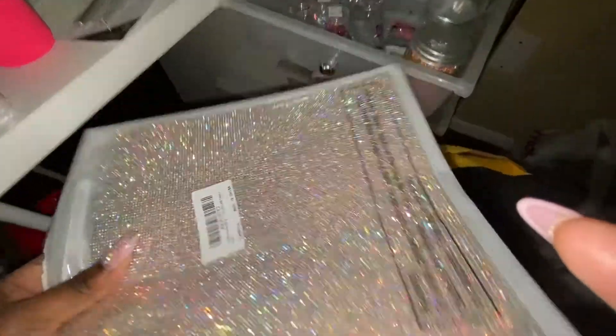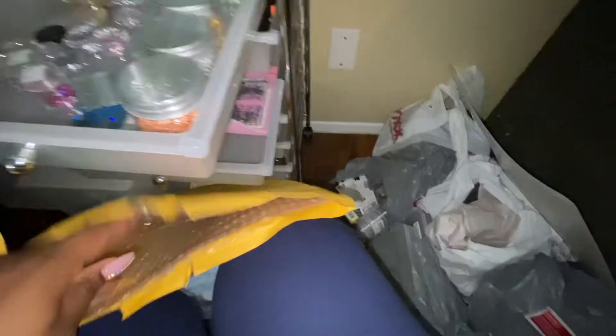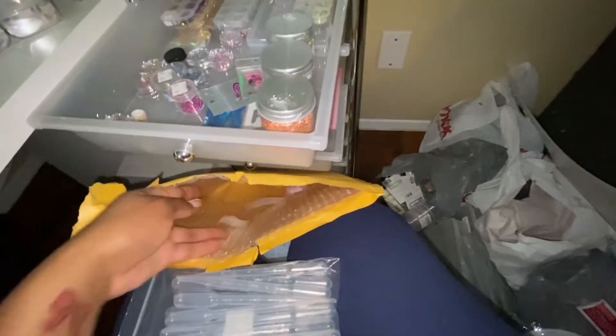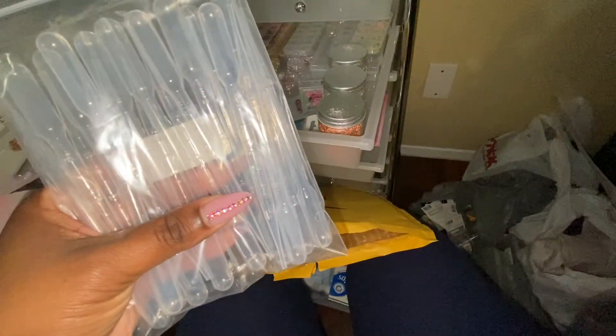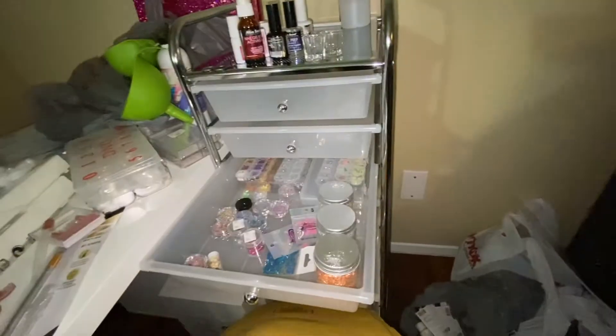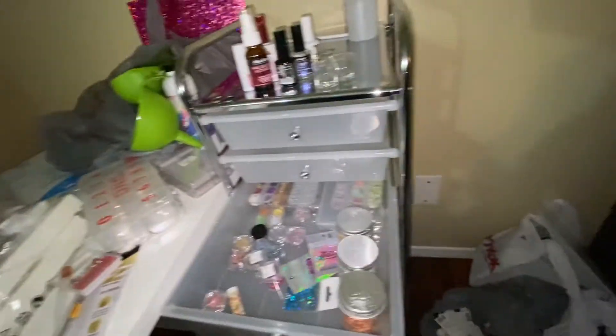I got some iridescent glitter sheets — I'm going to decorate my nail lamp with them, and I could also use them as a flat surface for taking pictures. I got some little dropper bottles since I haven't found a squeeze bottle yet — I'll use these to dispense monomer into the dappen dish or for acetone or brush cleaner for now until I find something better.